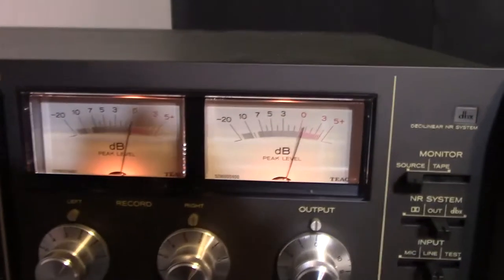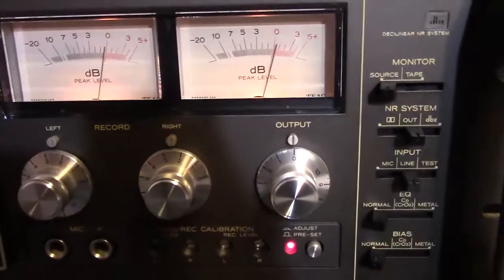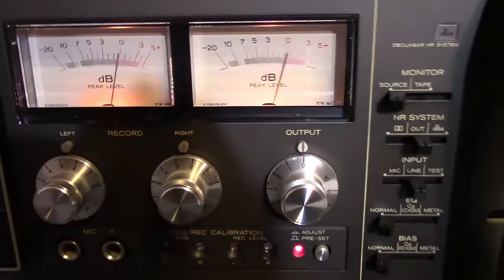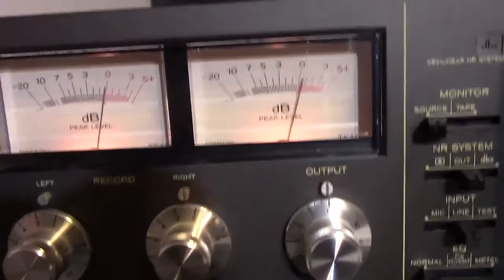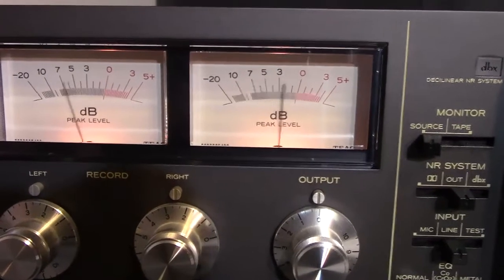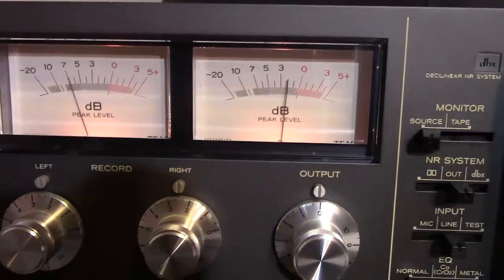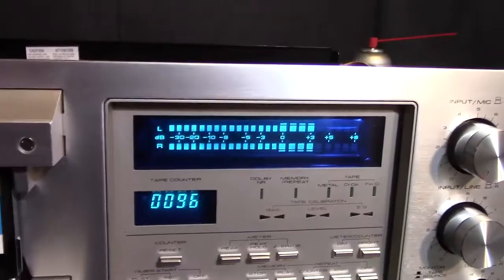The reason I've got the TEAC here is you can see it's showing zero point — I've got it calibrated to zero right there, and each meter is right there. I want to show you how nice the resolution is: I'm going to adjust the output level of the deck and see how smoothly it drops — just nice and smooth. So we've got that. Now it's calibrated to playback for the Dolby level.